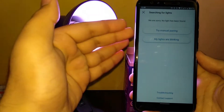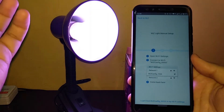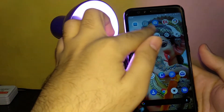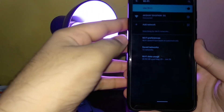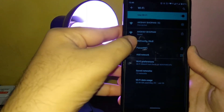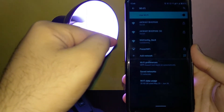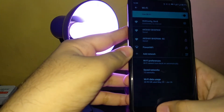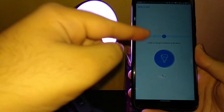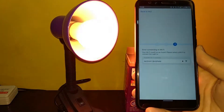So let's try the manual pairing. In manual pairing, you go to the Wi-Fi settings and connect to something called 'Wi-Fi config XXXX.' This device acts as a hotspot, so you can find the light as a hotspot in your Wi-Fi list. As you can see, there's 'Wi-Fi config S568' — this is the light acting as a hotspot. Once connected, the light tries to connect to the Wi-Fi. The app sends the Wi-Fi credentials to the device, and that device communicates with your router.